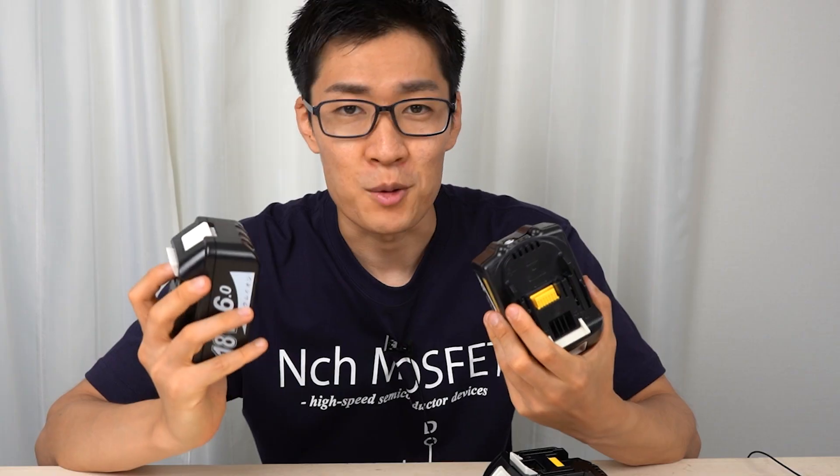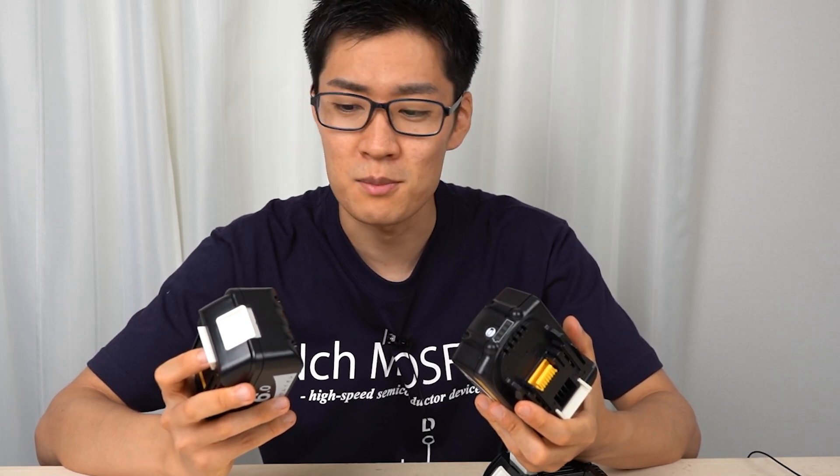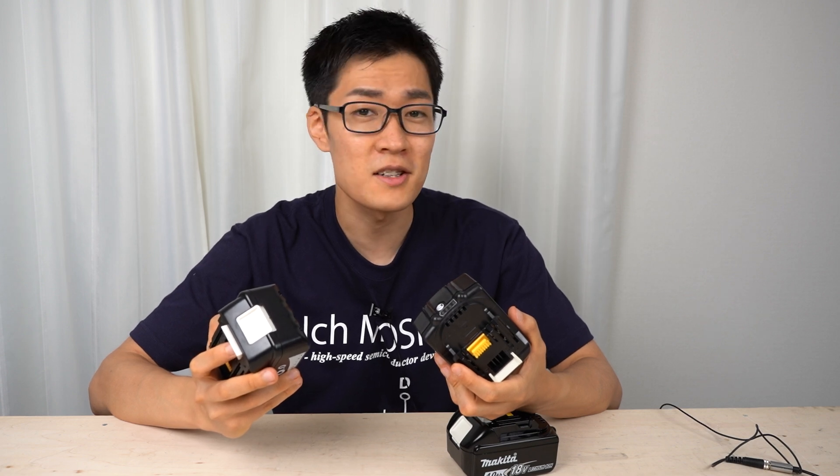Today I'm going to disassemble a compatible battery for Makita. You can buy compatible batteries for about half the price of genuine batteries, so you can't help but want one. But before buying a compatible battery, you should make sure if it's really safe to use.